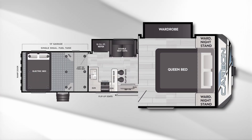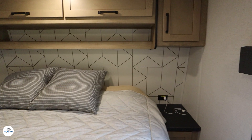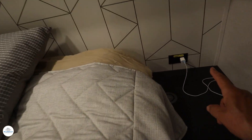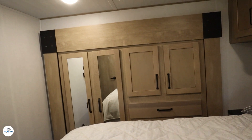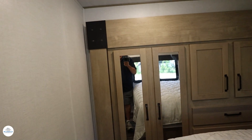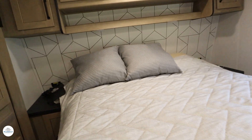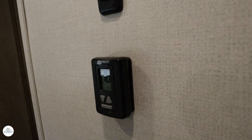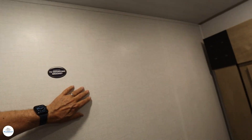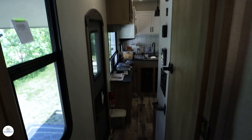Beautiful bedroom — lots of storage and a queen-size bed. Take a look at the storage above. Very nice nightstands on each end, with plugs and a magnetic charger for your cell phone. The wardrobe is on a slide-out, so you have lots of room on both sides of the bed. Really great bedroom overall. And of course there's a second air conditioner right up here for the bedroom. The wall is solid and backed for a TV for you to mount your own, with all the plugs and connectors already there.